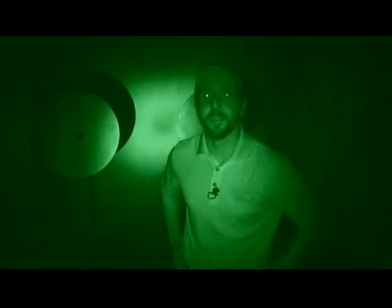Welcome back to Impossible Shots. You are not watching a horror movie — we're right here on Outdoor Channel. You're at the first ever Impossible Shots indoor lights-out shoot.